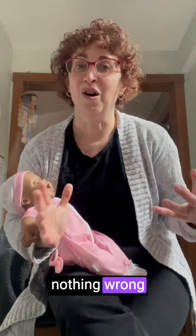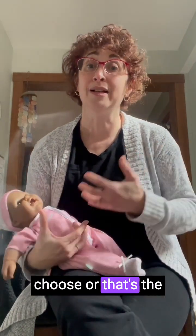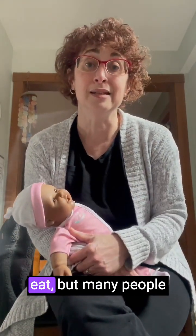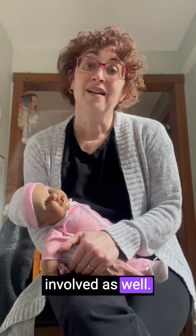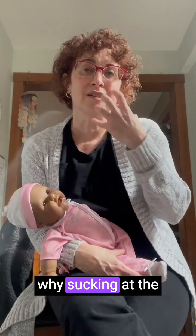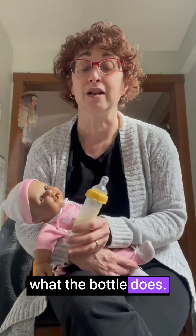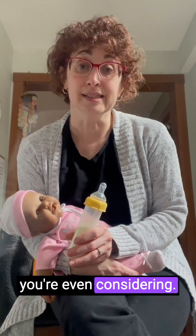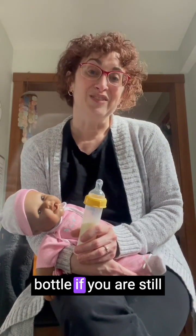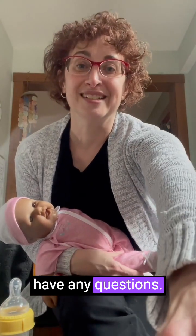There's nothing wrong with bottles — they're fine when that's what you prefer or choose, or the only way the baby can eat. But many people prefer to give breast milk at the breast: it saves a lot of steps, there are a lot of snuggles involved, and sucking at the breast can help with oral development a little bit better than the bottle does. So there are reasons to try to work at the breast if it's something you're considering, and this is the best way to give a bottle if you are still working at the breast. Thank you for listening, let me know if you have any questions!